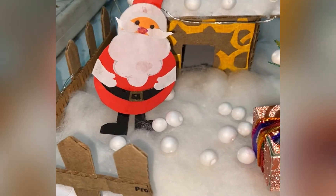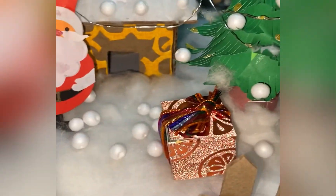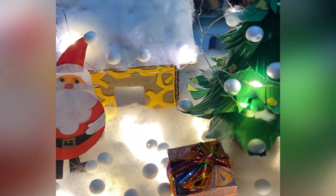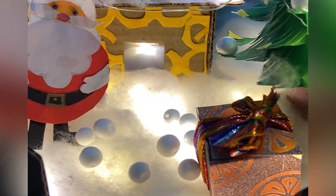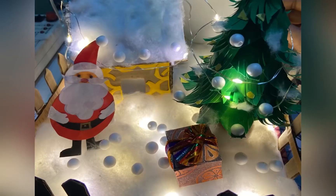The final look is done — it is looking awesome! And finally, if we turn the LED lights on, it looks even more cute. I hope you guys liked this video. Please tell me in the comment section. Merry Christmas to everyone, and thank you so much for watching my video.